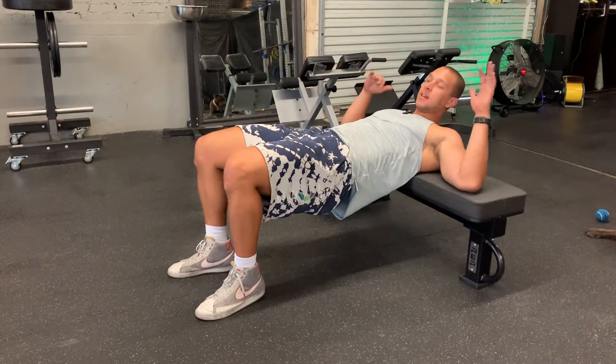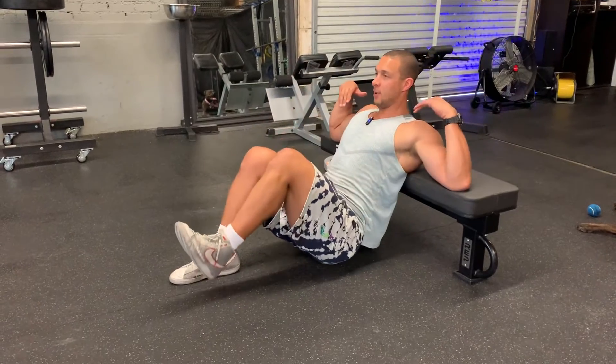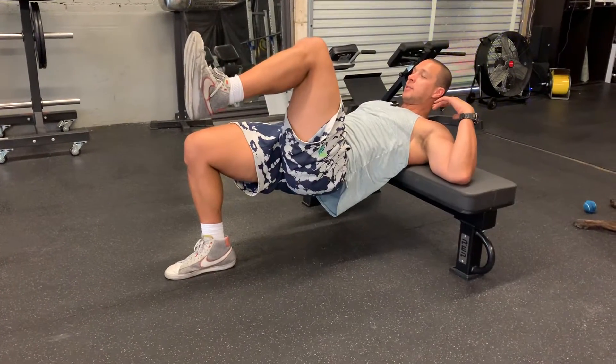If that becomes easy for 10 to 15 reps, you can progress to single leg — bring your knee to your chest. Dropping your hips, same thing. Squeeze that glute when you get to the top.